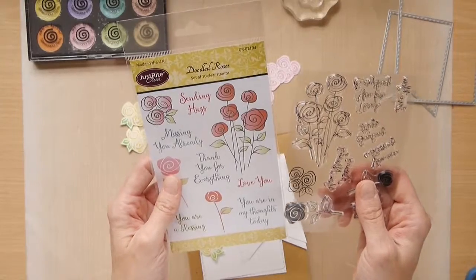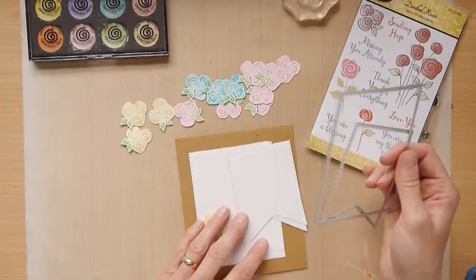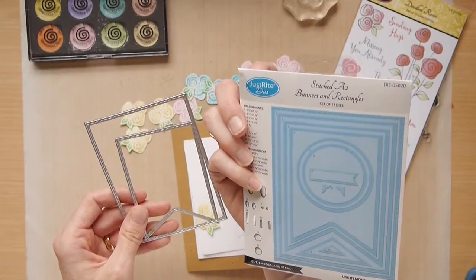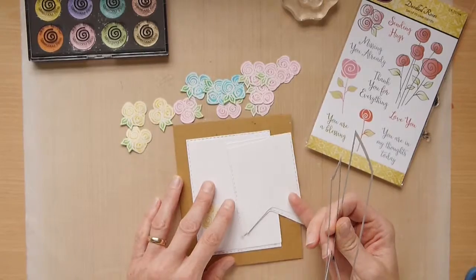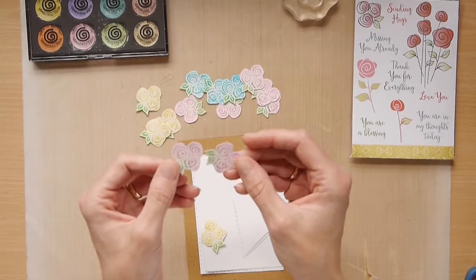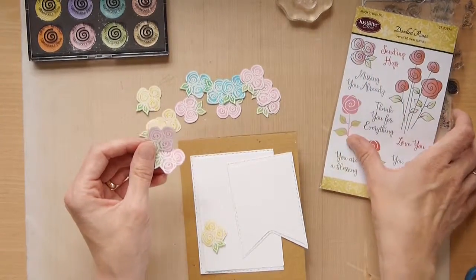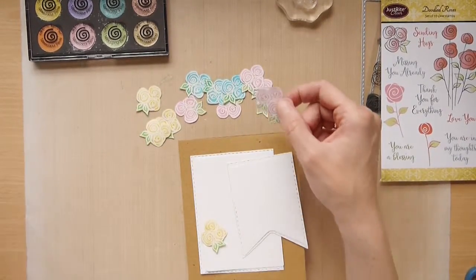I shall be using the Just Write Clear Stamps, the Doodle Roses. I've already created some of the layers for the cards. I've used the Just Write Stitched A2 Banners and Rectangles set of dies. I've created two layers using the Milk White Foundation card. I've stamped onto white card using white embossing powder with the set of three scribbled roses, and coloured them in various colours using Colour Cloud blending ink.